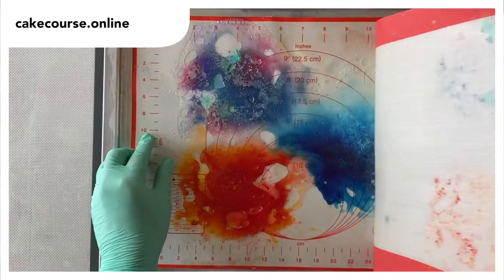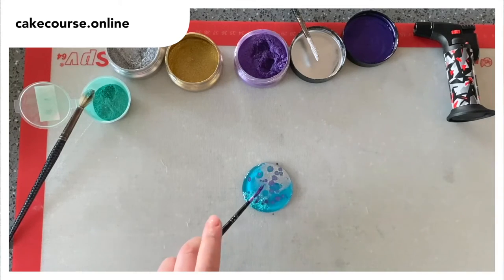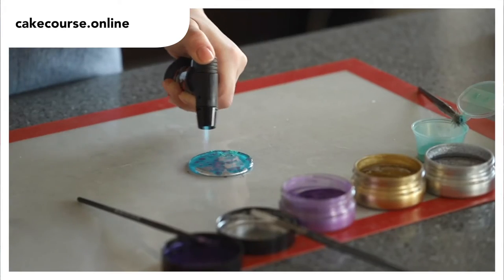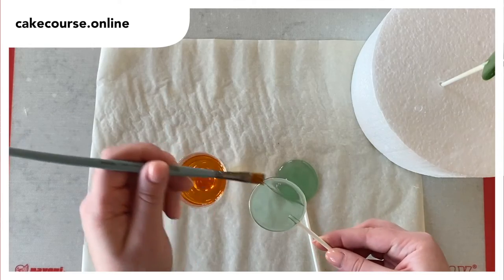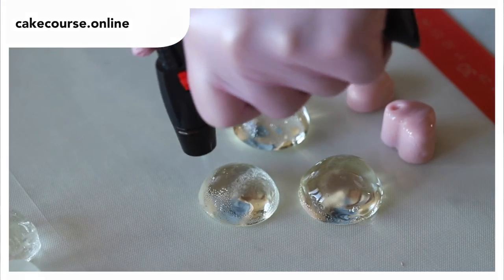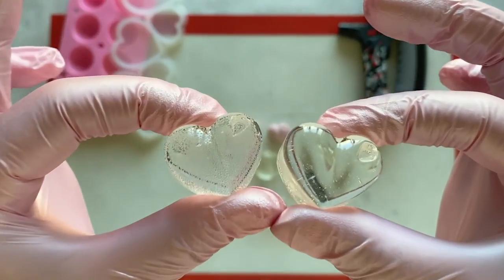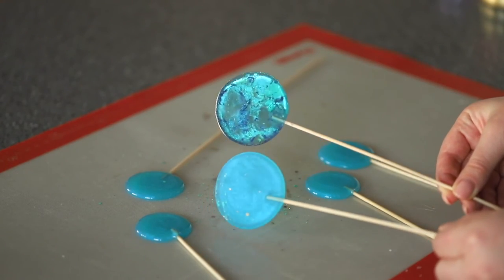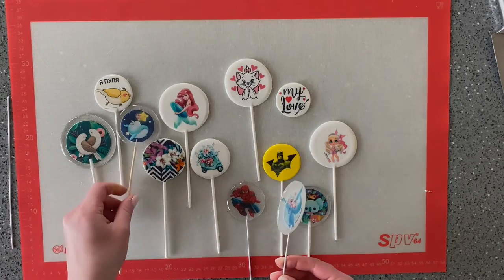We have a basic course on isomalt that consists of seven lessons and is very affordable and easy to understand. It solves many problems that beginner cake bakers encounter, and we thoroughly cover the four ways to protect isomalt from moisture and how to properly store it. Thank you very much for watching — I hope this video was helpful. If you liked it, don't forget to give us a thumbs up, subscribe to our channel, and hit the bell to be notified of new videos. Bye bye for now, see you soon!